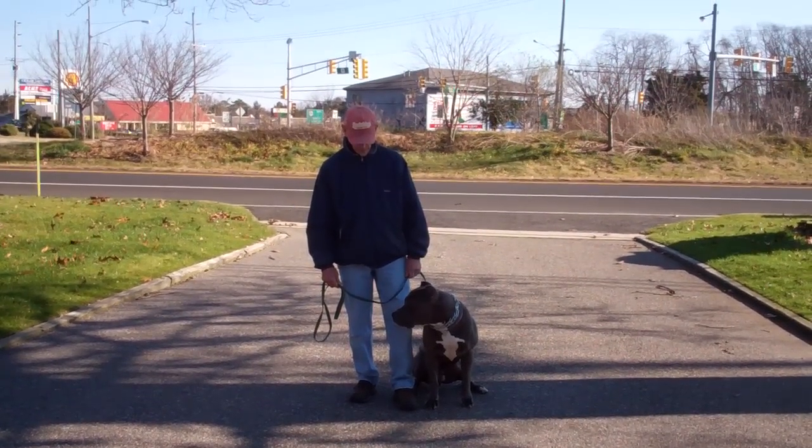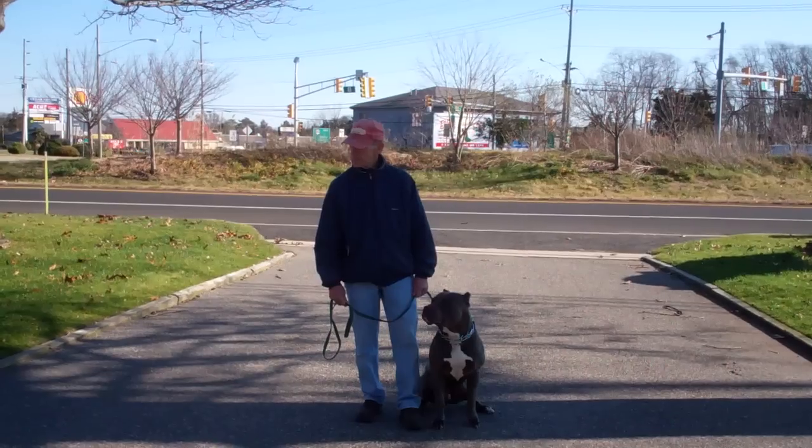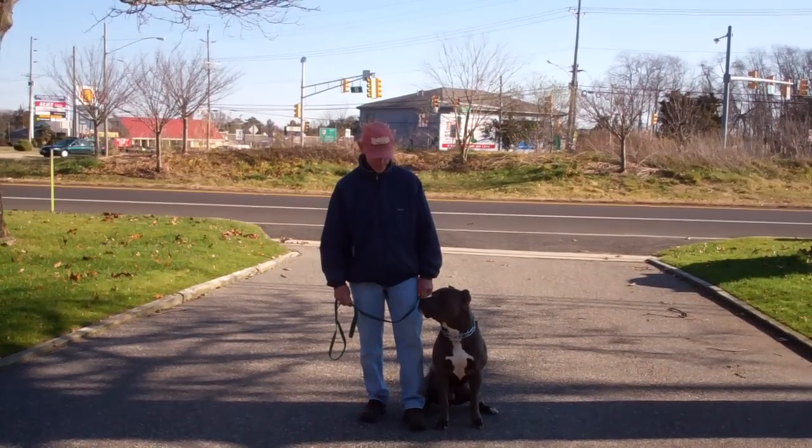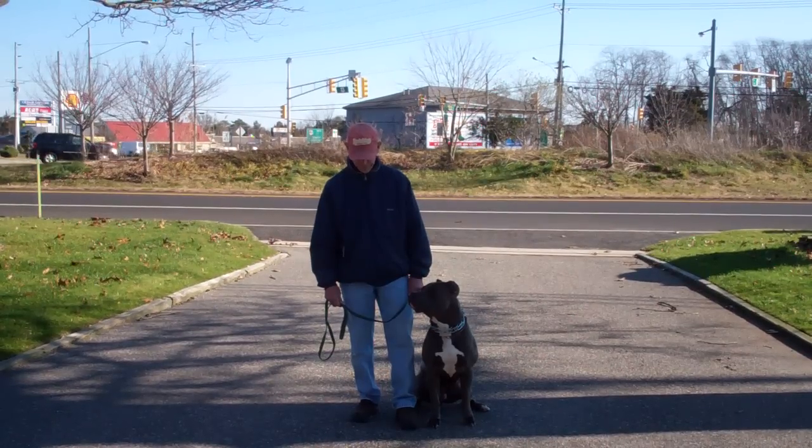Good morning and welcome to Williams Dog Training Company. We're here today with Fred and Rocky, and what we're going to be demonstrating for you today is Rocky's ability to understand and respond to his obedience commands, the corrections and motivations we give him while we're working with him, and the training equipment that we're using.